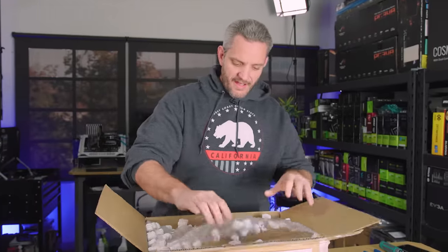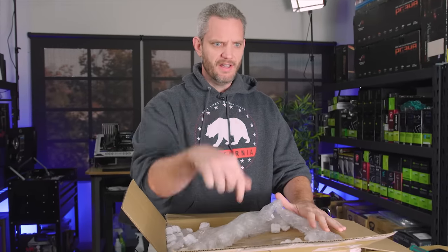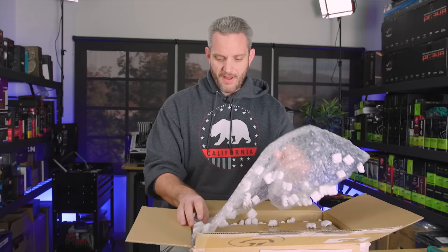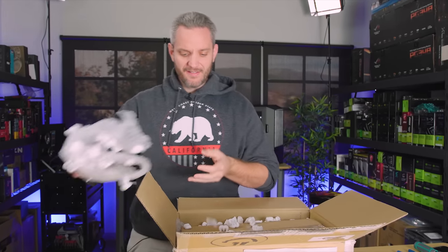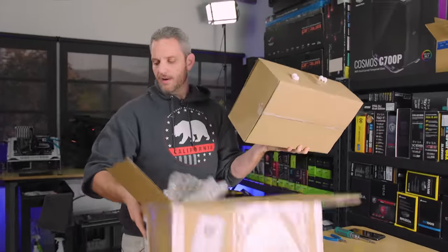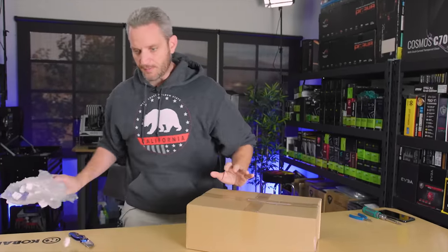So what we're going to be looking at today is the Ghost S1 case from Loke — I think that's how you pronounce it. Link's in the description below, definitely worth checking out. It's a Swedish company so I could be mutilating the name. But to give you an idea of how small this is, this is a box in a box, and then it's inside the box. The case just keeps getting smaller and smaller — one of the few times in life where smaller is sometimes better.